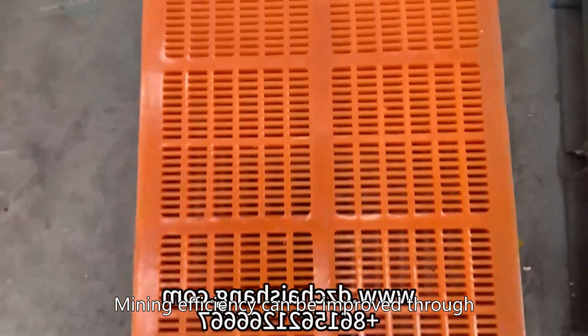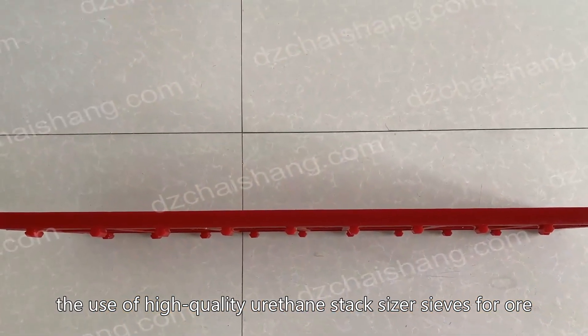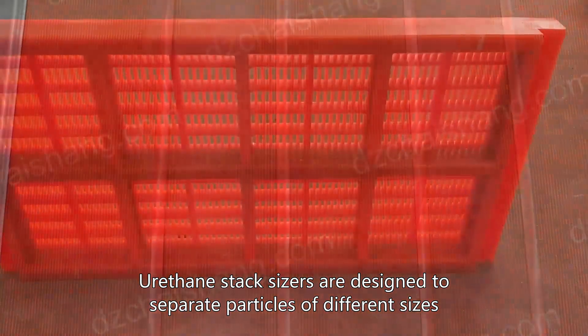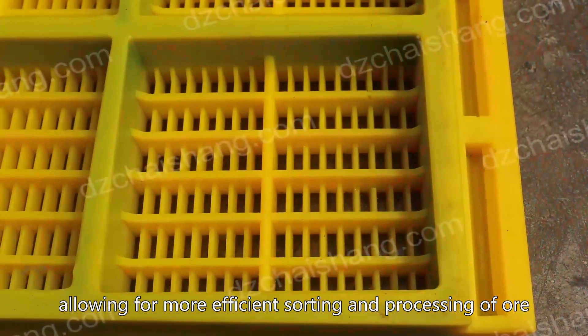Mining efficiency can be improved through the use of high-quality urethane stack sizer sieves for ore. Urethane stack sizers are designed to separate particles of different sizes, allowing for more efficient sorting and processing of ore.